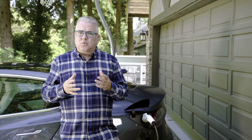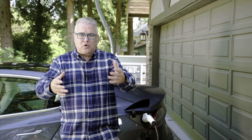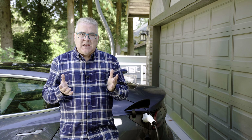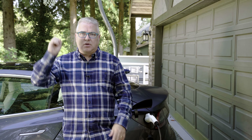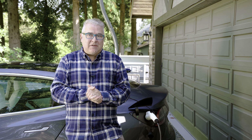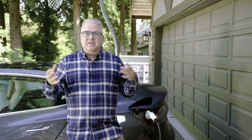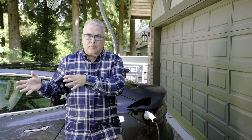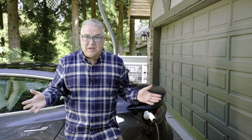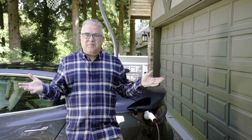In those rare occasions when level one hasn't been enough — maybe I drove to work and then drove around at night — I've found it's easy to find a third-party roadside charger. They're pretty much everywhere now. Downtown where I work you could throw a rock and hit one. Out in the suburbs there are quite a few as well. The city will often install them at public libraries or recreation centers, and in many cases they're free.